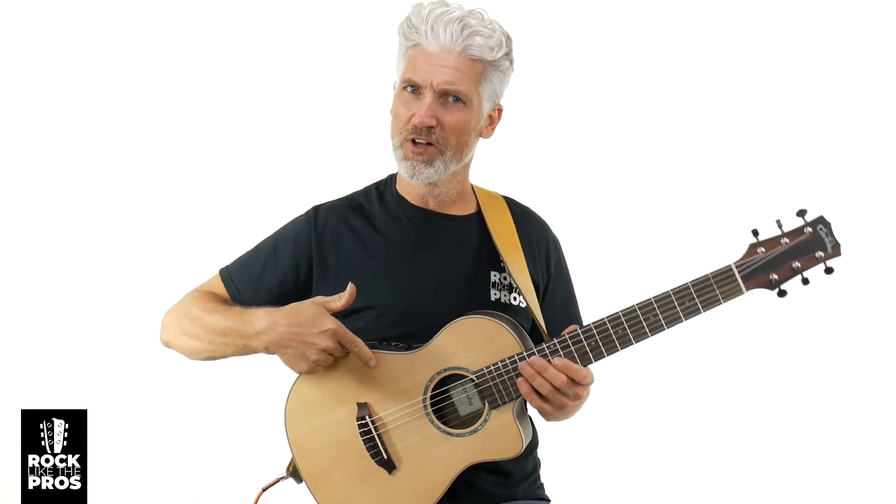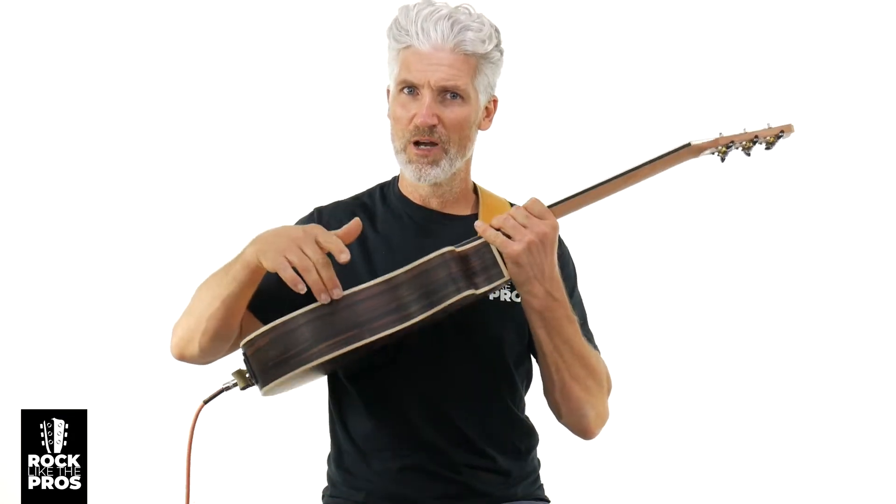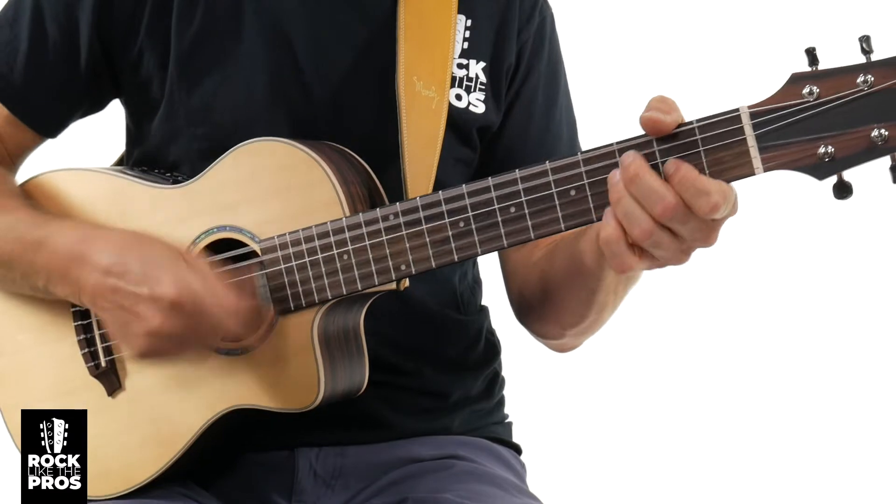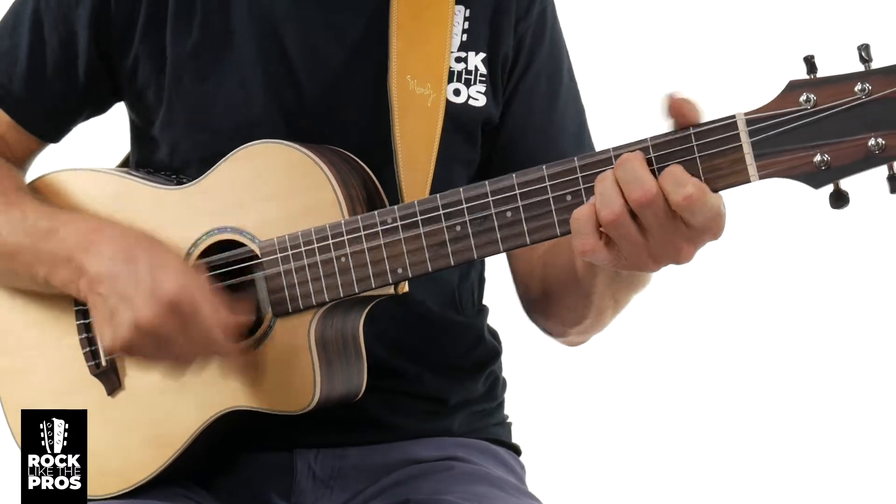In this guitar review, we are going over the Cordoba Mini 2, E-B-C-E — solid spruce top, striped ebony sides and back. Welcome to Rock Like the Pros. I'm Terry Carter, and we're going to do this review right now.